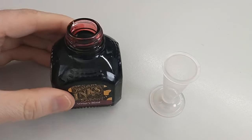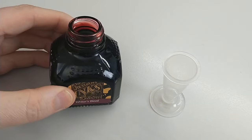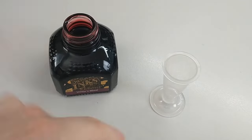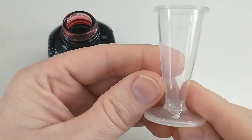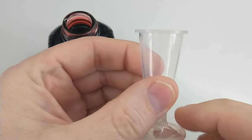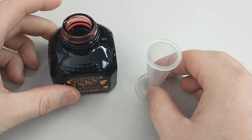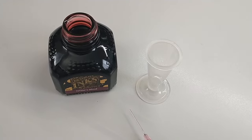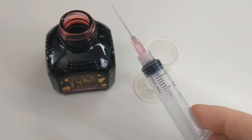I'm going to show how to fill the pen. I'm going to use some Writer's Blood — I think that ink works really well with this pen. This is called an Ink Miser, I believe. I got this from Goulet Pens. I think it's a bit overpriced, but it is nice.